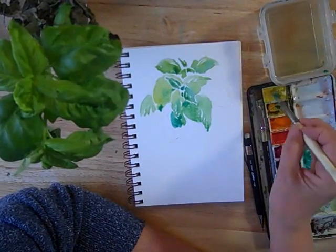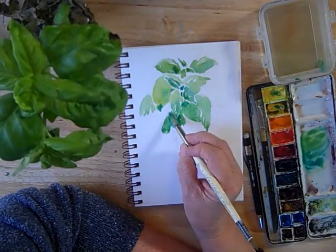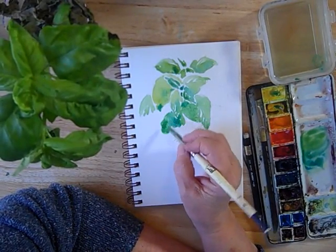We're going to get some back runs on this one, but when they're controlled and you're planning on them, they're rather pleasant, actually.